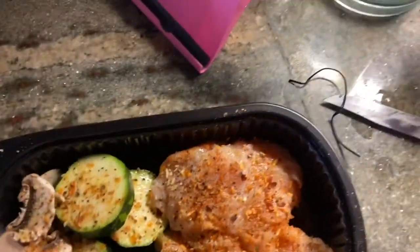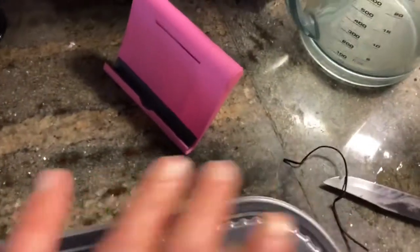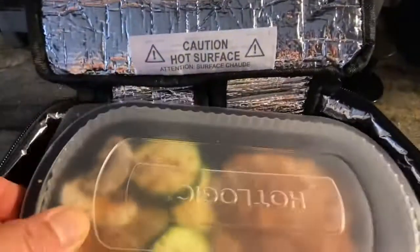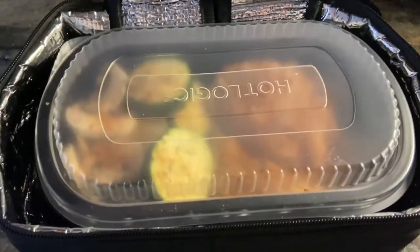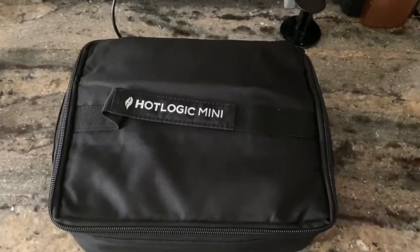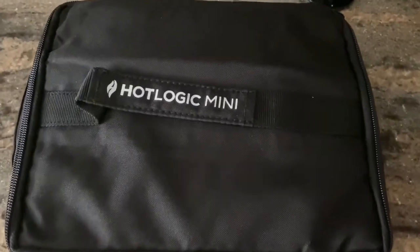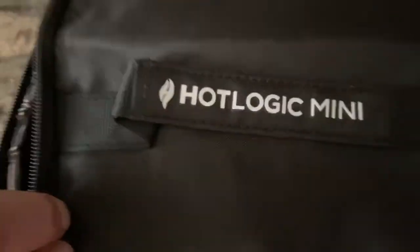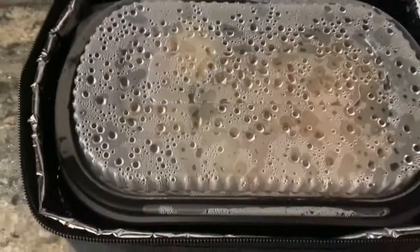Now that it's all spiced, I need to put the lid on and then I'm ready to place it into the oven. We'll see how it comes out. Alright, let's see what we got here — looks like it's been cooking.